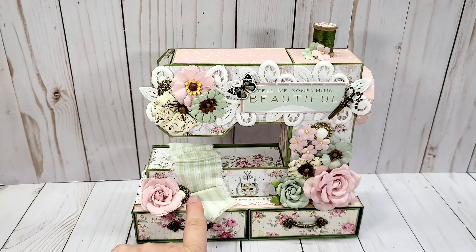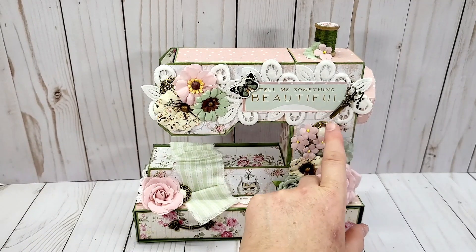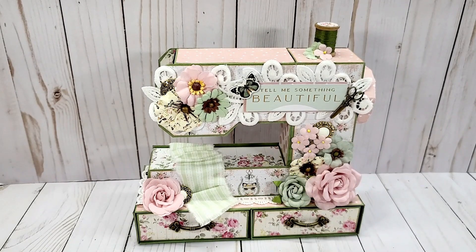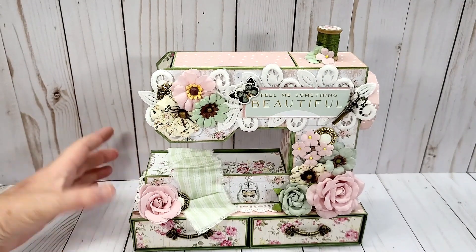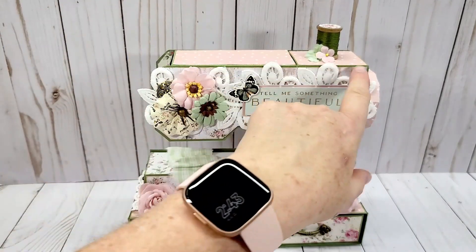On the front I did tuck in some buttons that I've had in my stash forever. This button looked kind of like a knob that you would have on the side of your sewing machine. There are lots of pop dots on the ephemera piece. I put the spool and wrapped some green thread around it.